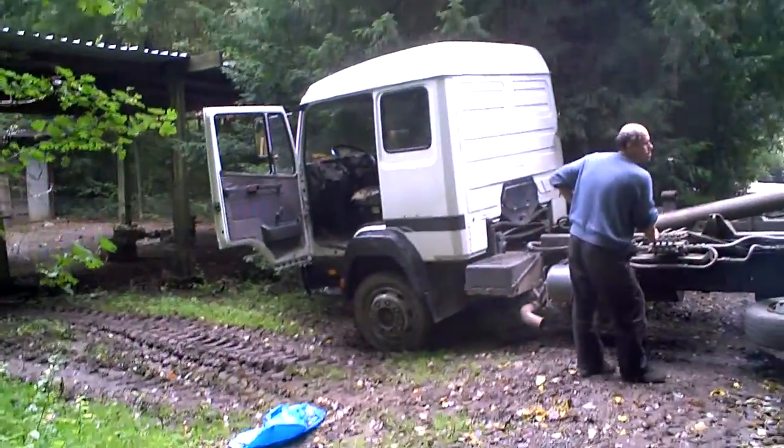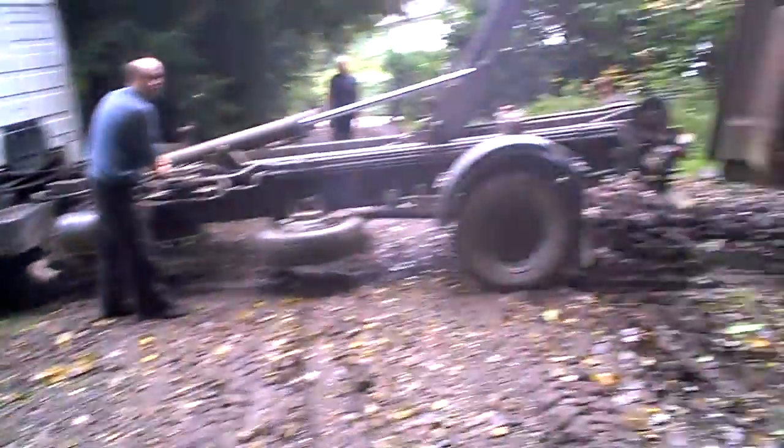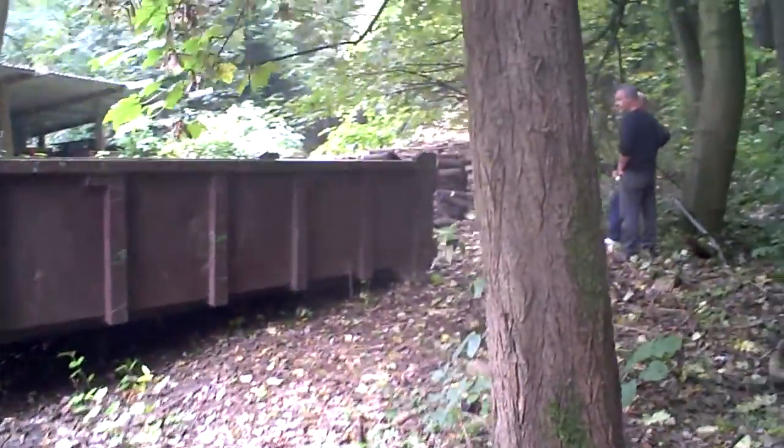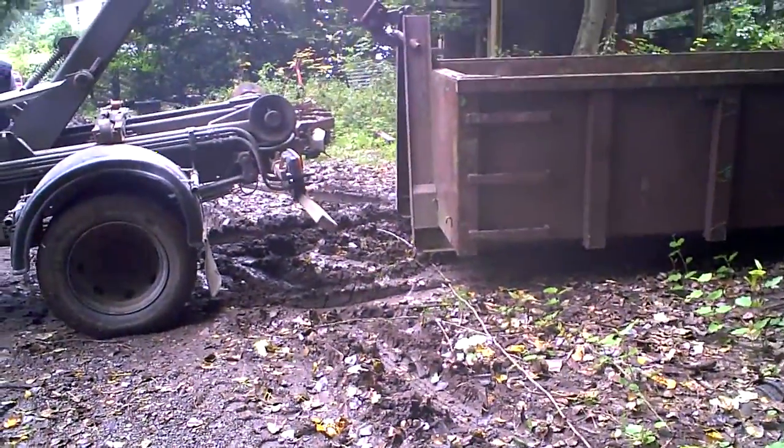It's a bit muddy, but the guy has the skills and the knowledge. We've just got to put the dumpster here — it's a bit muddy, but we've got the assistance of a tractor.